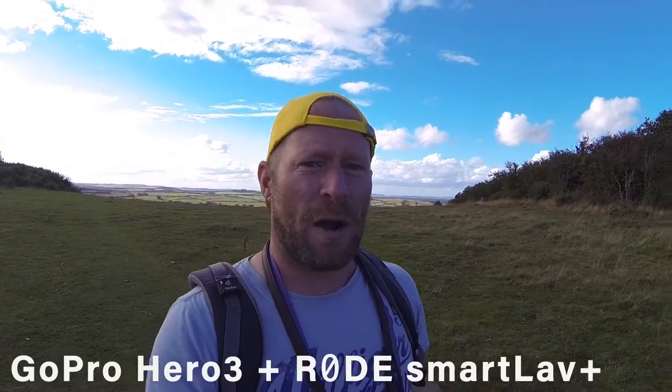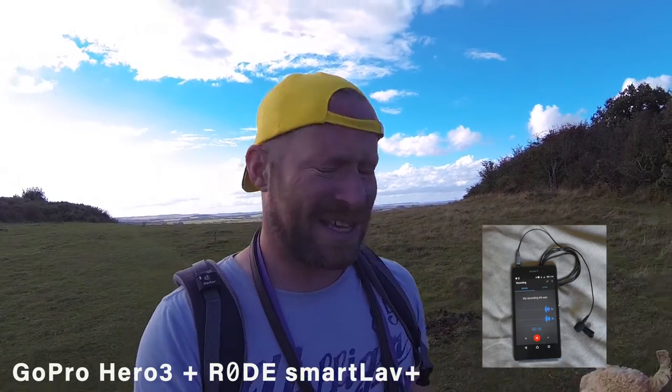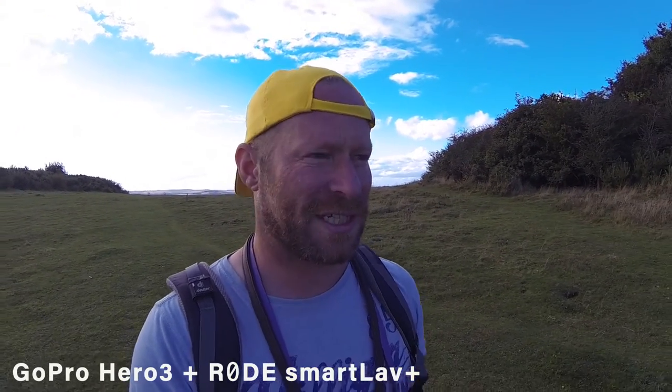This is the GoPro option with an external mic connected to my phone in my pocket. I've had a few problems with this before — not reliable. Definitely need to listen back on the recordings just to make sure you've got it.